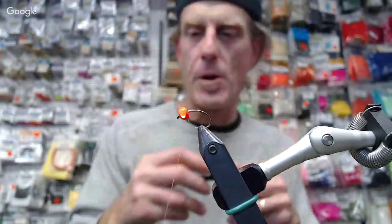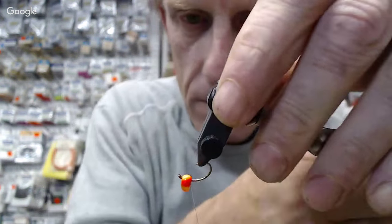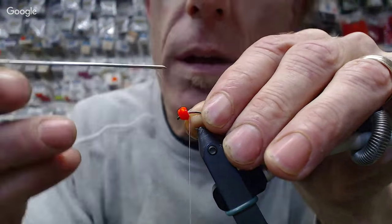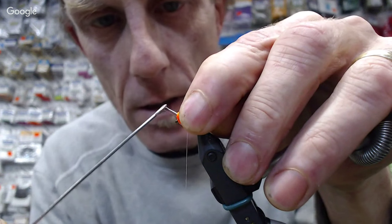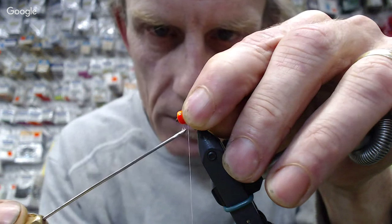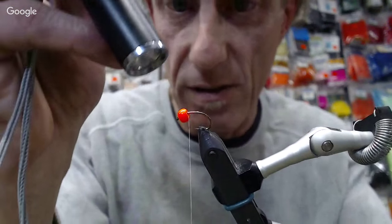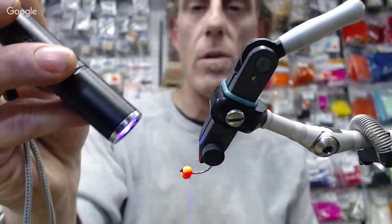So we put a big blob of UV resin on there and I'm just going to start spinning it around, getting a little bit of UV paint on the whole bead. There are two reasons for the UV paint: one, to protect the bead. Anybody that's fished a bead egg pattern knows that the bead doesn't hold its paint for very long — a very short period of time, depending on how you're fishing it. So you've got the UV paint on there — a nice little thin coat, just enough to protect it.